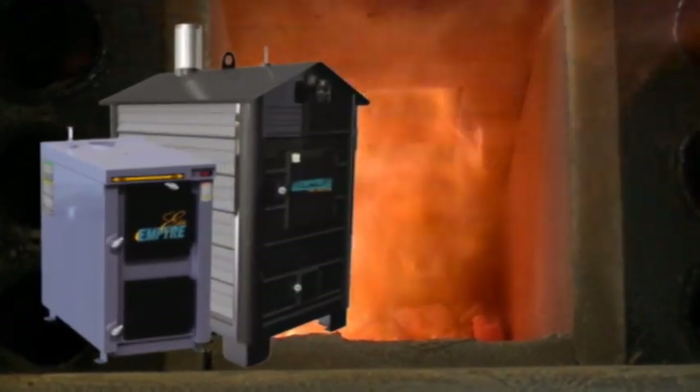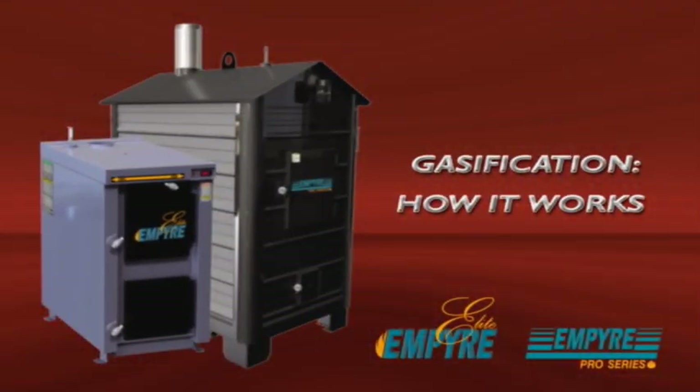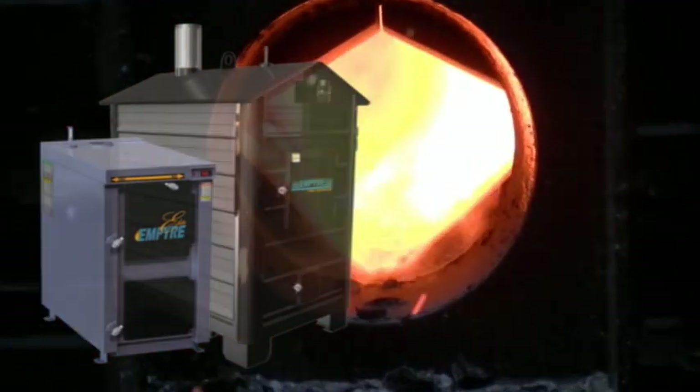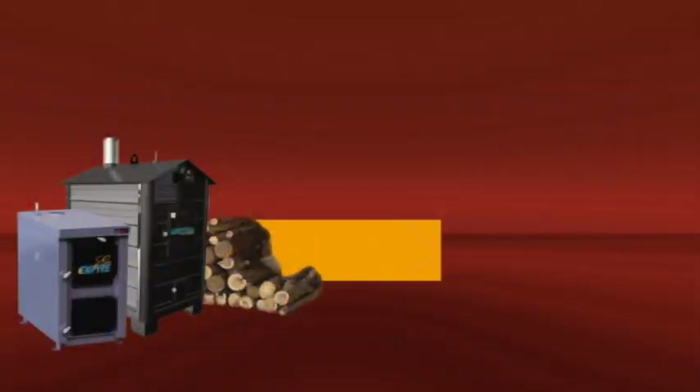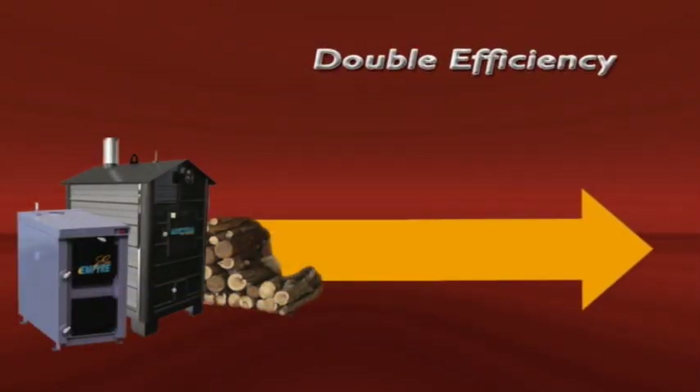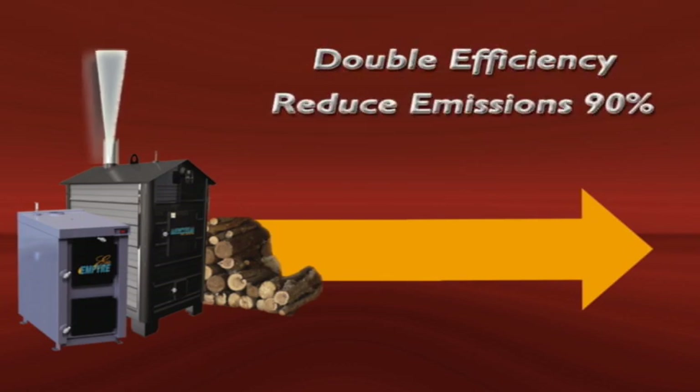The Empire Elite and Pro Series use a process called wood gasification to produce highly efficient combustion in the furnace's dual burn chamber. Wood gasification is a technical process, able to double the efficiency of conventional wood furnace combustion and reduce emissions by up to 90%. In the process, much of the solid fuel is converted to gases.